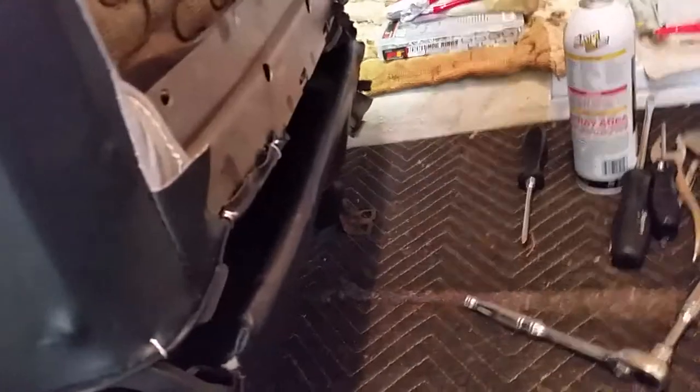My bumpers aren't on there — the bumpers for the back here. But it came out really nice.